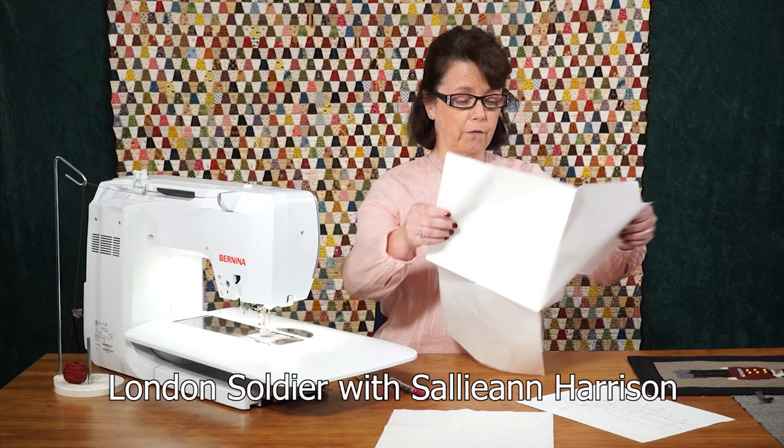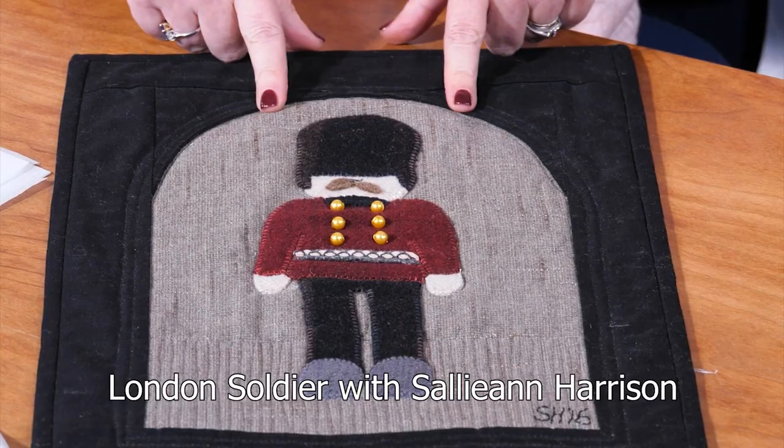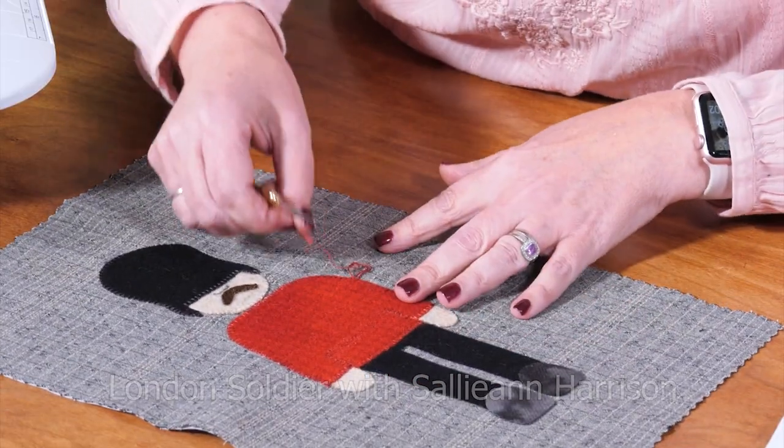Sally-Anne Harrison is here with her lovely felt applique London soldier design, and with the help of her sewing machine and thick thread creates this iconic image.